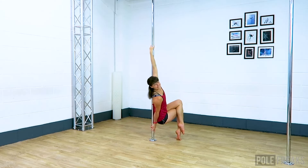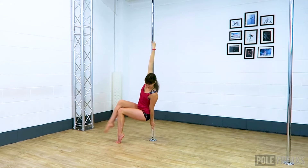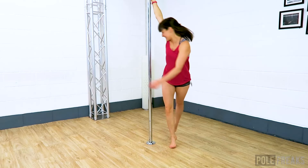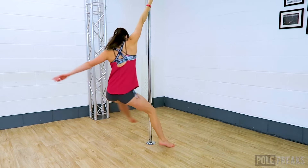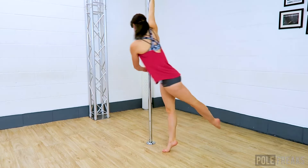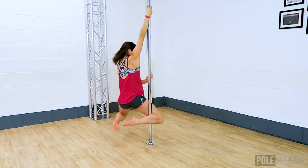Stick your bum out as much as you can, then hold and pose to finish. To get out of this move, unhook your top leg, plant this foot on the floor, turn sideways onto the pole, and then stand up to finish. Remember to work through all of these moves, including the combo on both sides, so you get super strong on both sides. I will see you for another video soon!